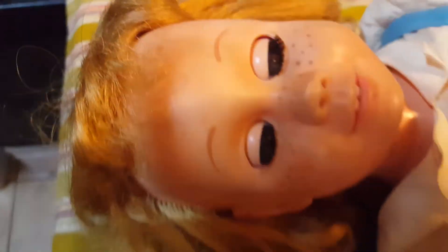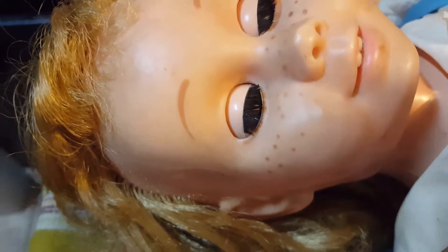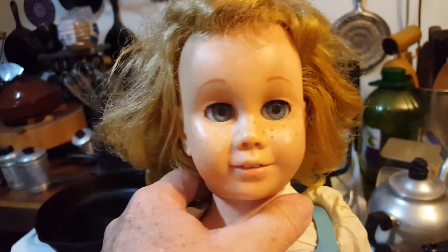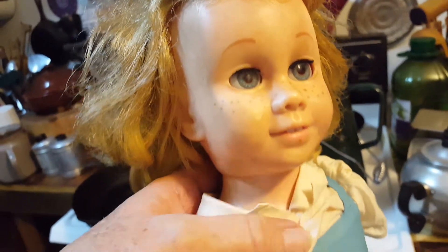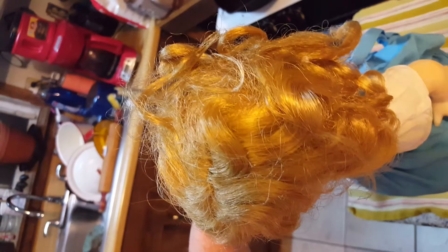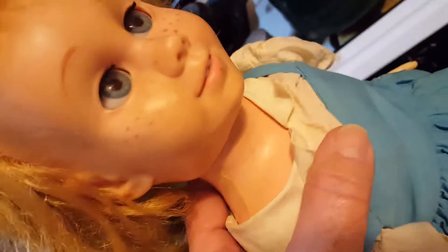I have here a Chatty Cathy and hopefully you can see just how dirty she is. She seems to look a little better on camera than she does off camera. Hopefully you can see the amount of dirt that is on her — she's pretty faded. But we're going to go ahead and clean her up anyway, clean her hair. I don't know what that is on her neck, but it feels like somebody who was eating a sucker maybe gave her kisses or something. It's pretty bad — my fingers stick to the side of her head when I touch her. It's beyond dirty, it's actually kind of nasty.